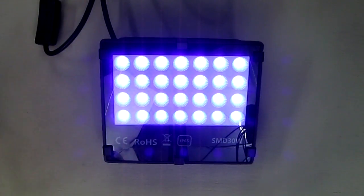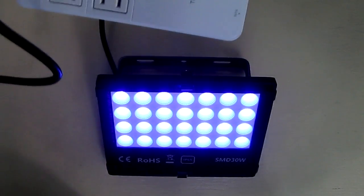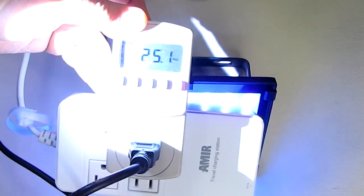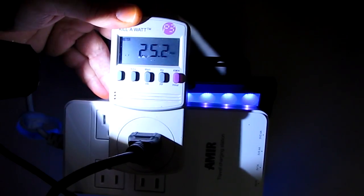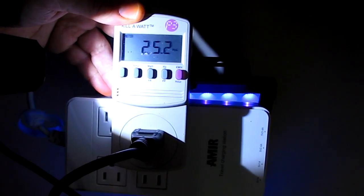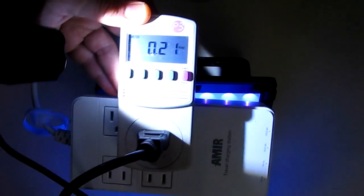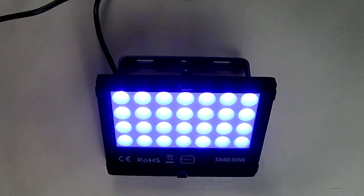We're going to do some measurements on it. I have it running now for about 20 minutes and hooked up to a watt meter for reference. It's consuming only 25.2 watts, and in terms of amperage, only 0.21 amps. Very efficient.